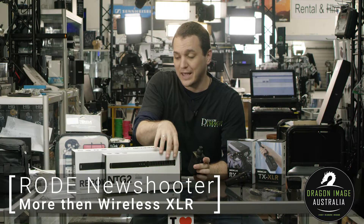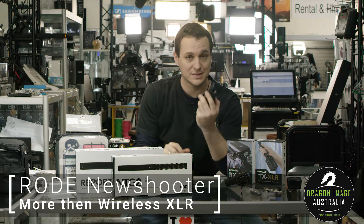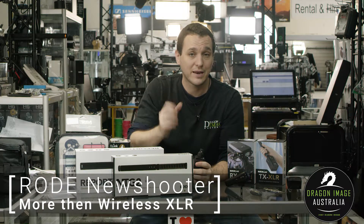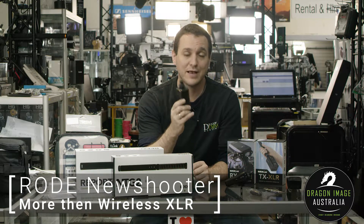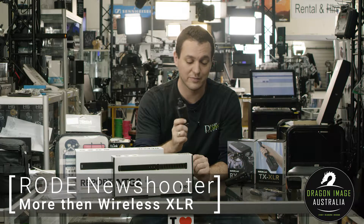For instance, if you're using an NTG2 and you want to go wireless, or you're using a reporter microphone, this is the option for you. It will take this reporter microphone and make it into a wireless handheld mic. It does have phantom power, so if you have a microphone that requires phantom power, you can actually power it directly from here.